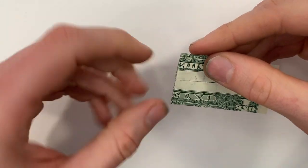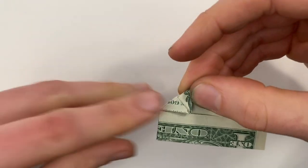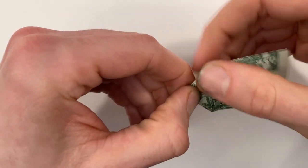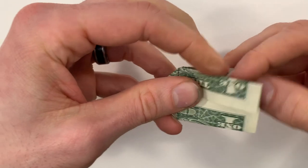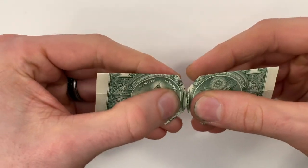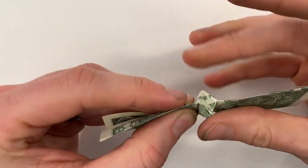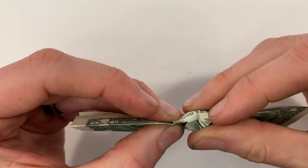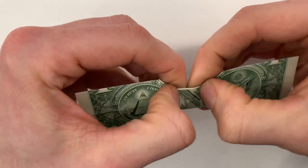Now bring both of these edges into that center line. Then bring this top layer over to the left and hold it near the center. You're going to tug outwards — this center point is going to flatten into a square. It can help if you put your fingers on either side and press down as you're tugging outwards. It should form a nice little square.